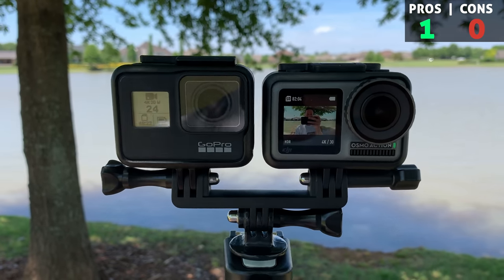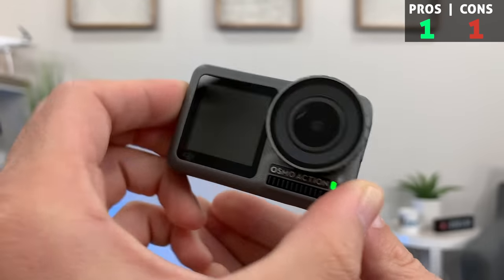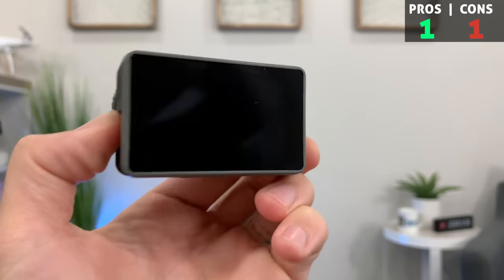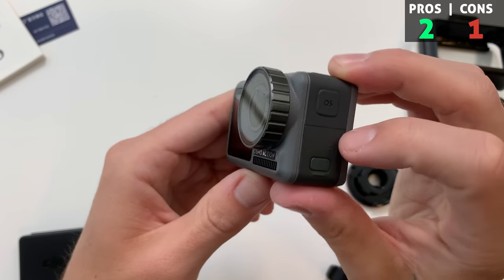Pro number one: dual screens. There's a front-facing screen that is great for selfie mode, framing up your shot when pointing back at yourself, or maybe you're in a tight space and normally you would need to connect wirelessly to your phone to frame up your shot. Here we can just switch to the front-facing screen and go from there. On the flip side, you can only view one screen at a time. I'm on the back screen tinkering with settings because there's no touch screen on the front, then I hit record - oh wait, I forgot to switch it. You get the idea. I'm not really finding myself using that front screen at all.